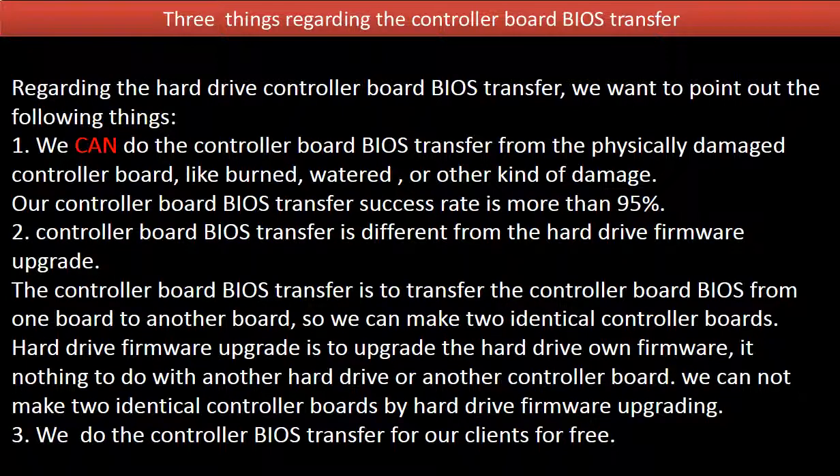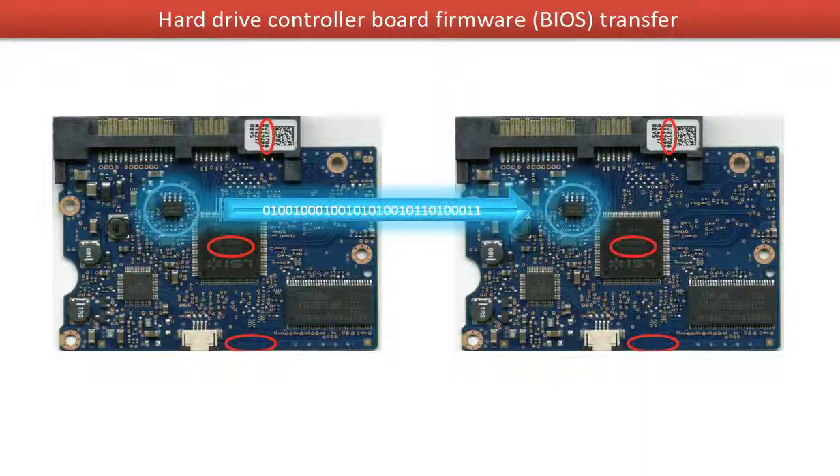3. We do the controller board BIOS transfer for our clients for free. This picture illustrates how the controller board BIOS transfer works. On the left-hand side is the original bad board. On the right-hand side is the donor good board. The controller board BIOS transfer means transferring the controller board BIOS from the original bad board to the good donor board.